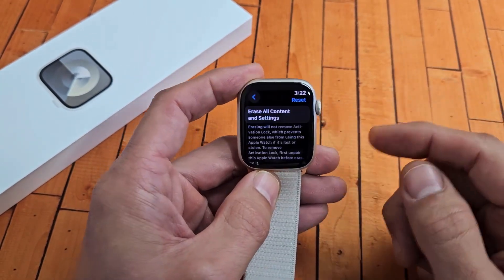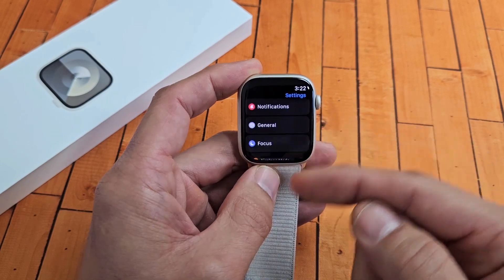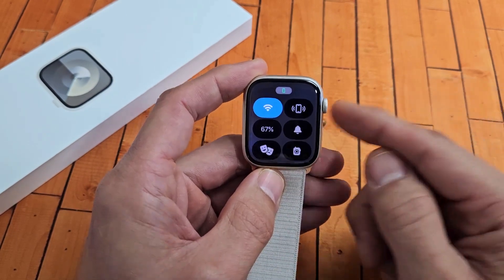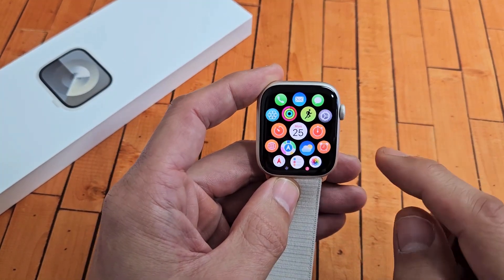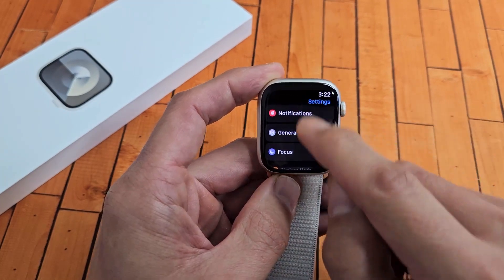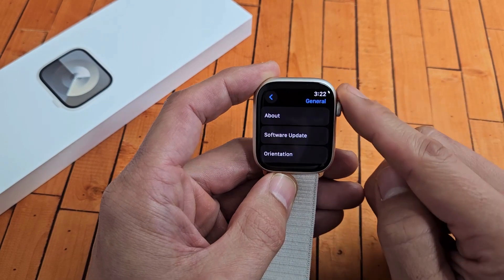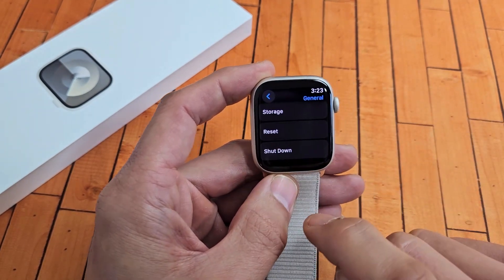First, I want to show you on the watch. So we go to Settings first on the watch, then from here you go down to General, and from General you go all the way down. Second to the bottom it says Reset.